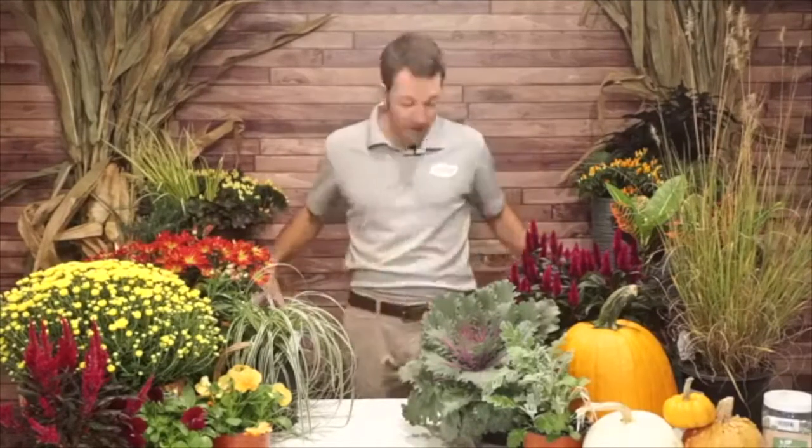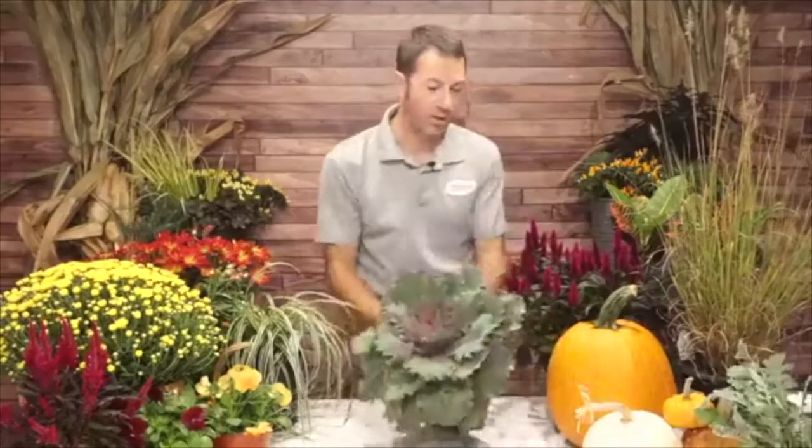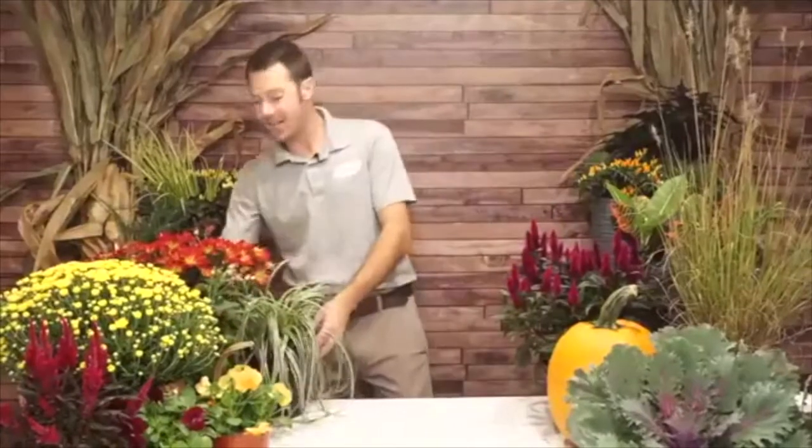I've got lots of fall decorations, I'm surrounded by plants, I've got my potting soil, and I'm ready to get rolling. I always talk about the components of a great container first, but before I start on that I want to show you a simple idea — because maybe you don't want to do a full container, or maybe you've got a bunch of steps that need to be filled. I love grouping things in containers; it's very easy to do.